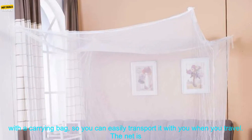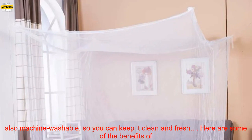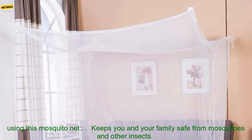The mosquito net is easy to set up and take down. It comes with a carrying bag, so you can easily transport it with you when you travel. The net is also machine washable, so you can keep it clean and fresh.